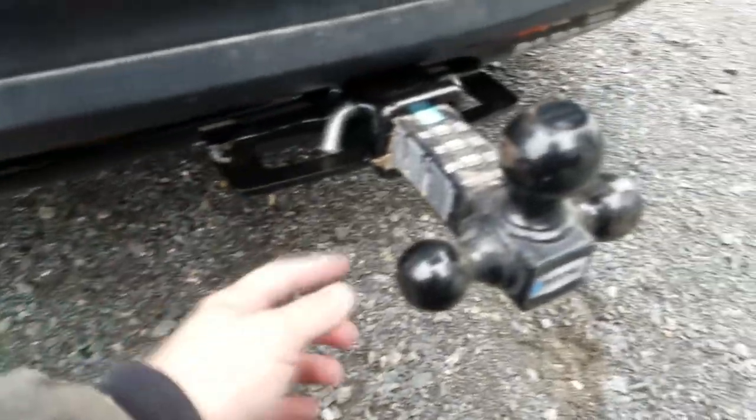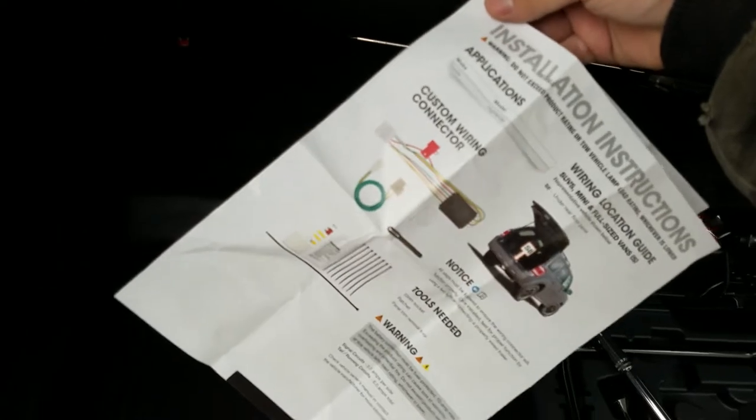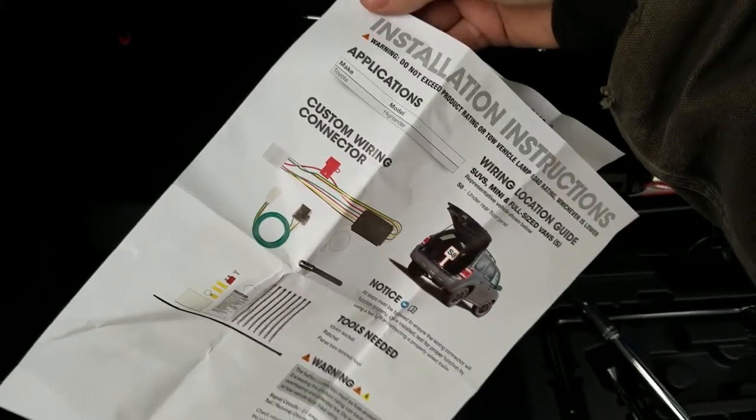Alright, I just finished wiring up the plug for the hitch on the 2018 Toyota Highlander, and it's just incredibly easy. I got a Curt kit — it was like 30 bucks on Amazon.